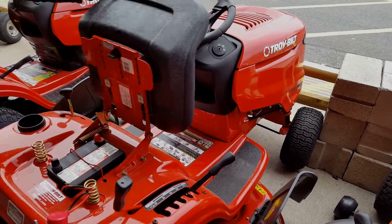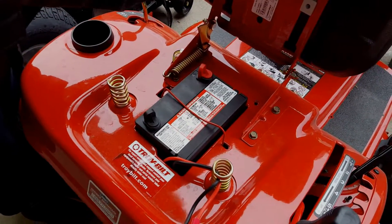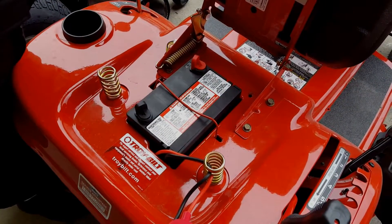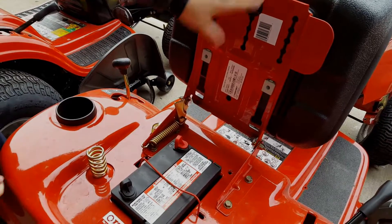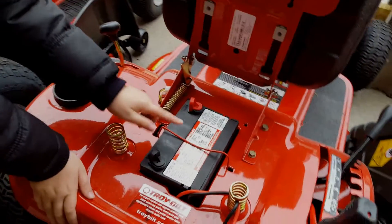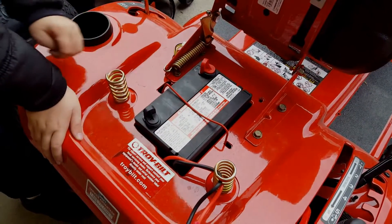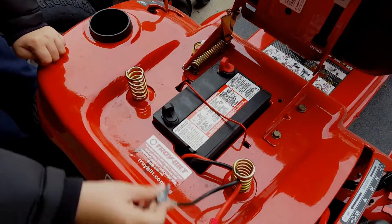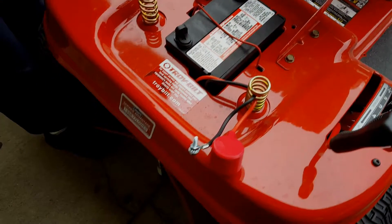We'll take a look at the battery because that's what we can do. So this is how you change the seat area. We have positive and negative — they are not hooked up. You have a good look at the top holder.